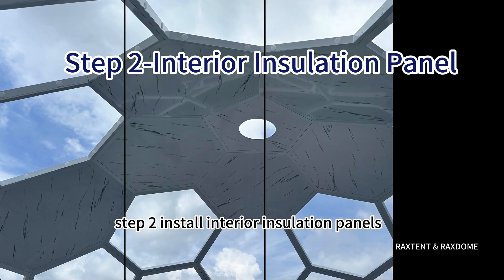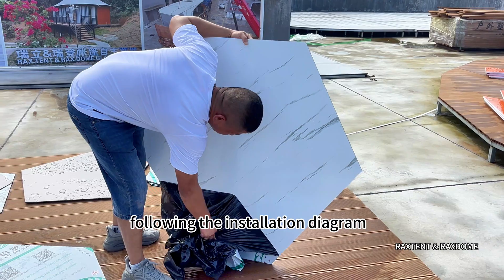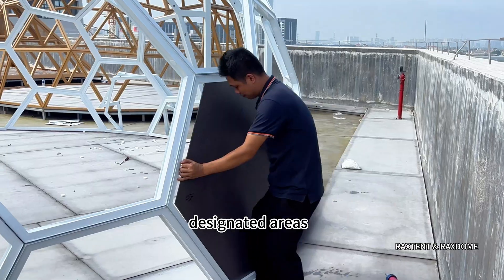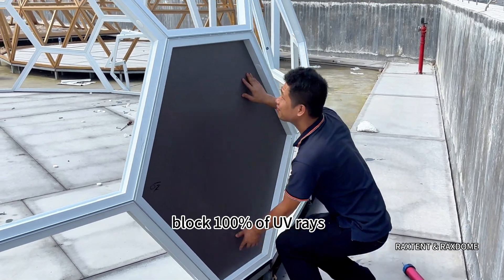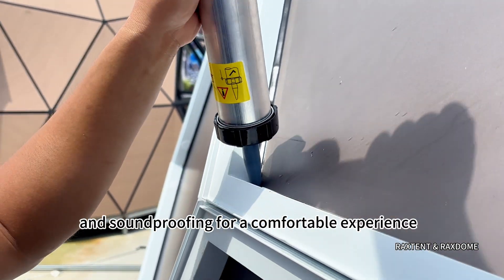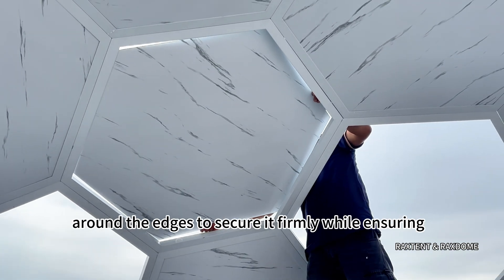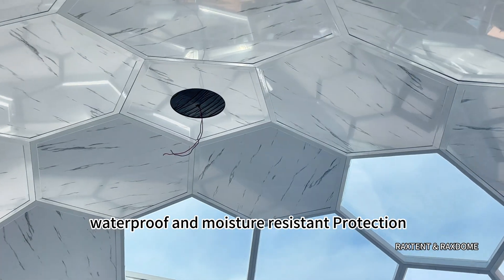Step 2: Install Interior Insulation Panels. Following the installation diagram, install the interior insulation panels in designated areas. These panels provide privacy, block 100% of UV rays, and offer moisture resistance, insulation, and soundproofing for a comfortable experience. Position each panel against the frame and apply structural adhesive around the edges to secure it firmly, ensuring waterproof and moisture-resistant protection.